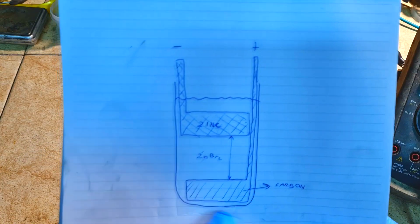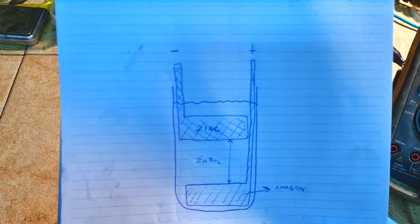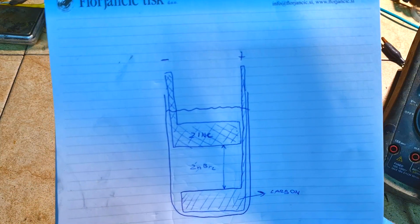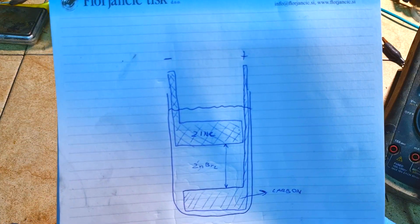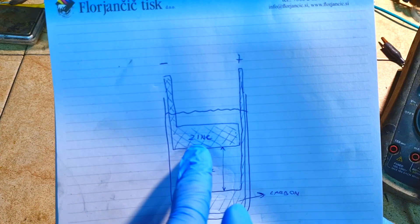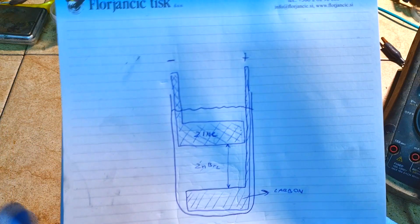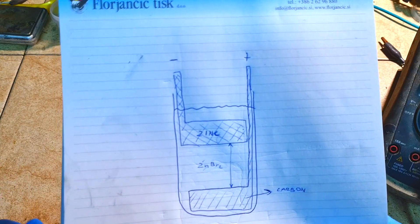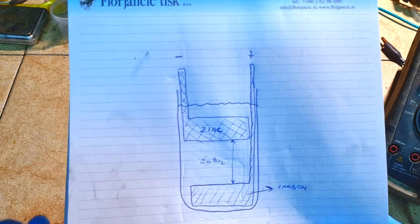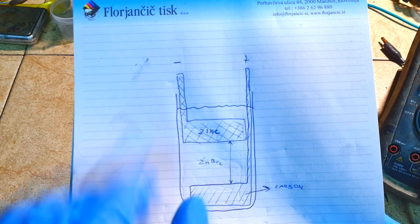On the bottom you put some positive electrode, which is basically made from carbon, and on the top you have some negative electrode — in this case, some zinc. Everything is filled with zinc bromide electrolyte. This is the basic construction of the zinc bromide gravity type of battery.